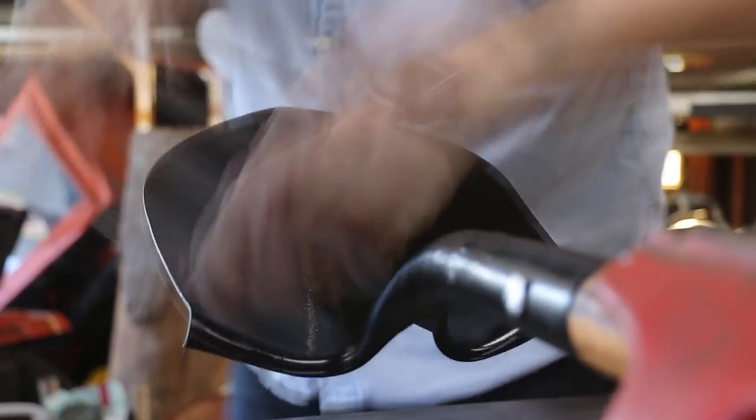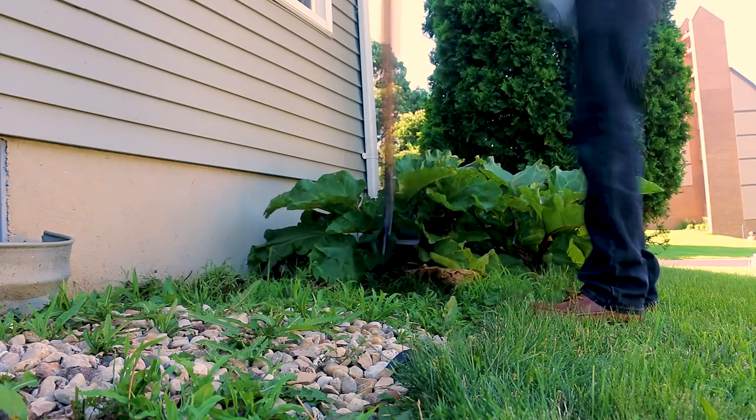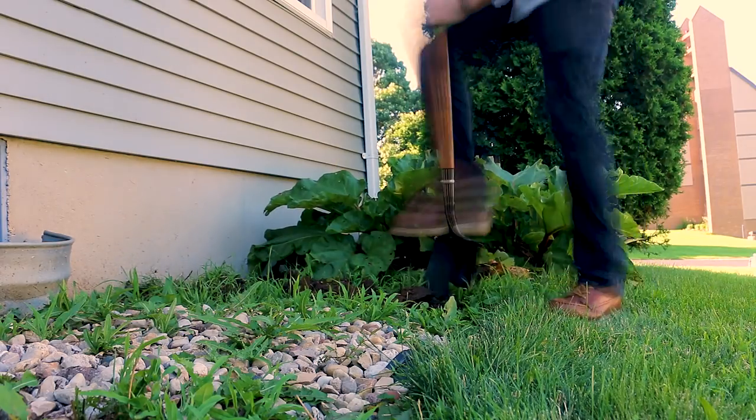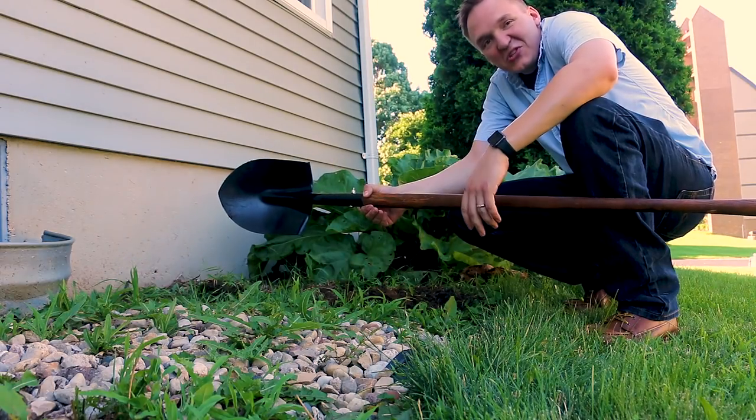While I'm here, I might as well use a file to sharpen the edge of the shovel a little bit. Sorry about the lawnmower in the background — it is the summer. Looks good to me. Let's go give it a try before I get heatstroke. Seems good after the first two minutes of work.